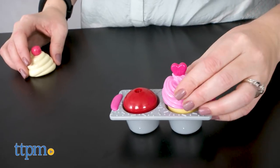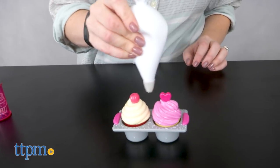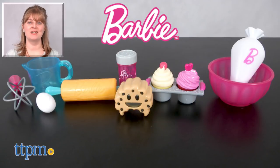Whether kids are running their own bakery or just making some pretend cupcakes to serve their Barbie dolls, this will inspire a lot of imaginative play. The cookie timer includes 3-button cell batteries and the whole set is for ages 3 and up. For where to buy and current prices, visit TTPM and subscribe to our YouTube channels for more reviews every day.